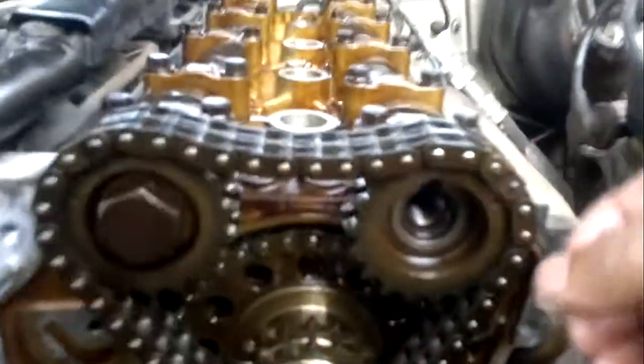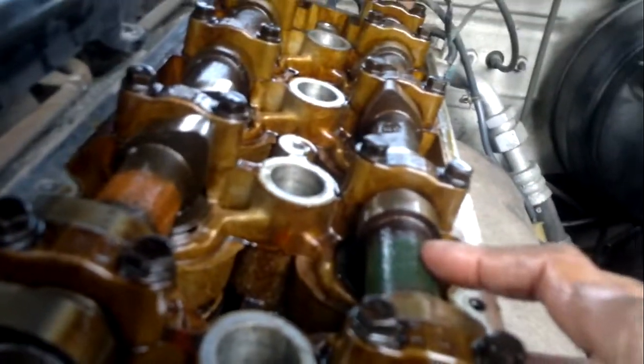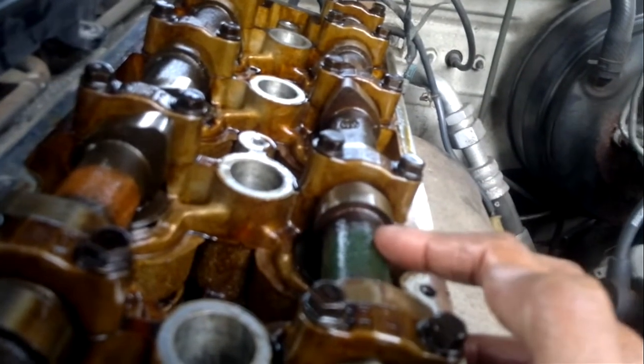To time it correctly, if you're using an exhaust camshaft, be mindful that green on the S14s is the exhaust, not the intake. It's opposite on the S13s.